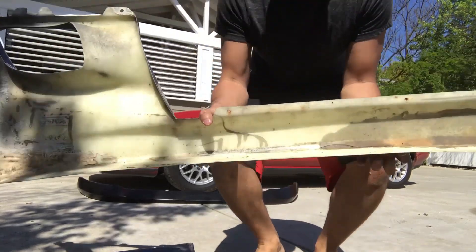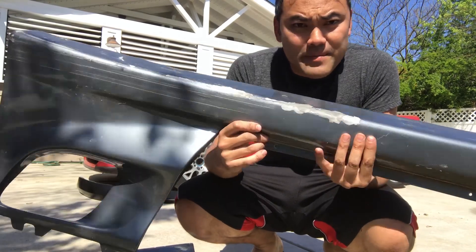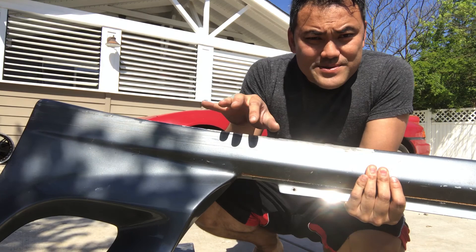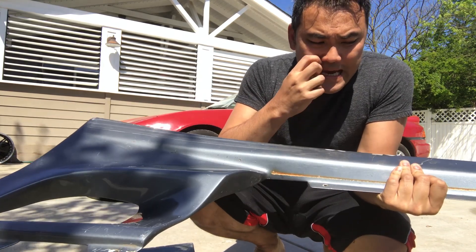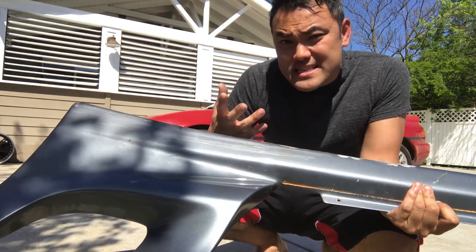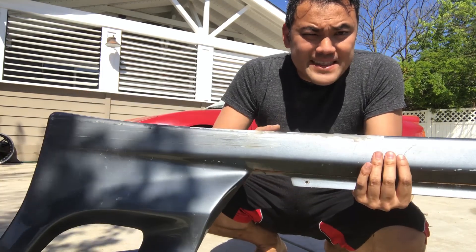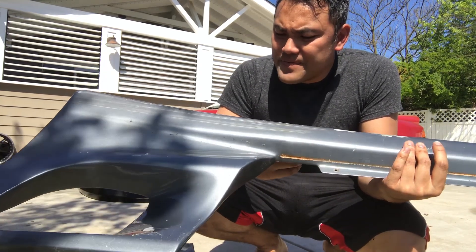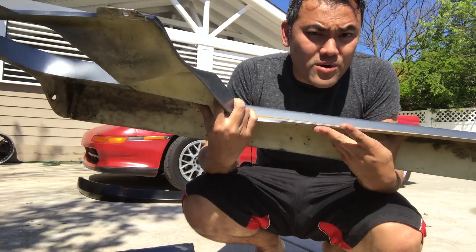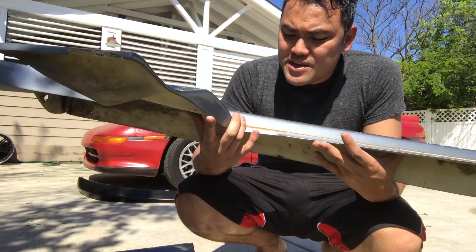I got these side skirts from a local guy. I just went on Craigslist, typed in MR2 side skirts, and this came up. This guy nearby just collects a bunch of MR2s and uses them to sell parts, and he happened to have these. They were a hundred dollars, and online Bomex or Gretti ones — which are the best fitment — are about three to four hundred bucks brand new.